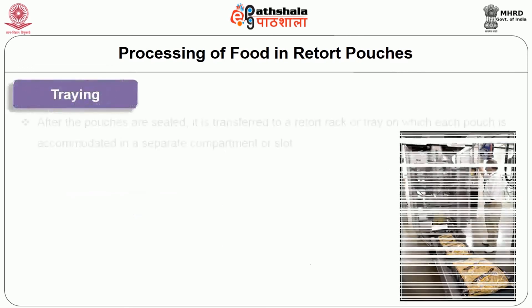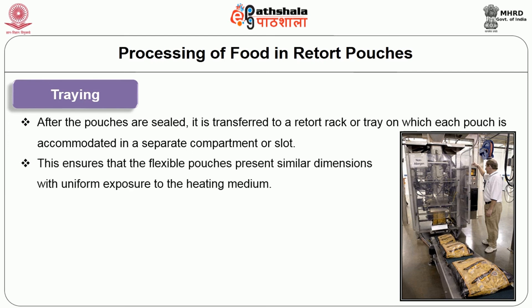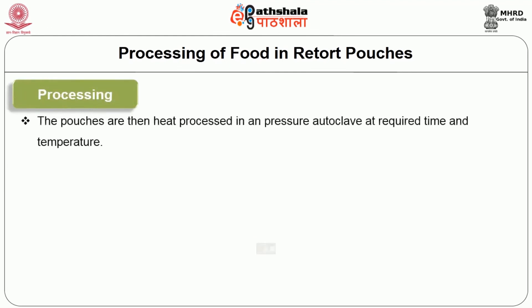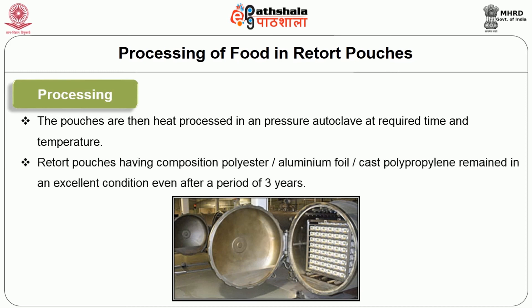The next operation is traying. After the pouches are sealed, they are transferred to the retort rack or tray on which each pouch is accommodated in a separate compartment or slot. This ensures that the flexible pouches present similar dimensions with uniform exposure to the heating medium. Ideally, these trays should be pocketed to prevent pouch movement and superimposition during retorting. An additional mesh restraint over the retort trays can be used to restrict pouch inflation and distortion in the retort. The last operation is processing. The pouches are then heat processed in a pressure autoclave at the required temperature and time. Retort pouches having a composition of polyester, aluminum foil, and cast polypropylene remained in excellent condition even after a period of 3 years.